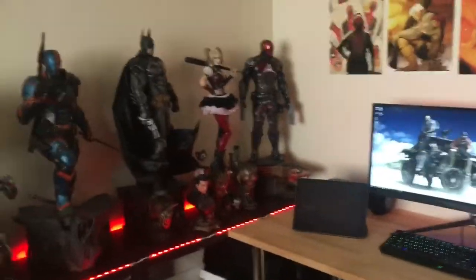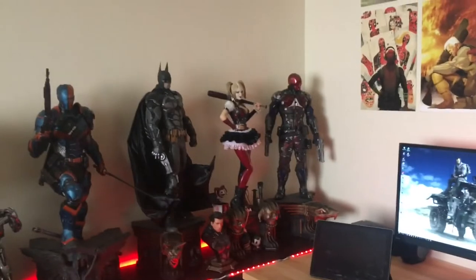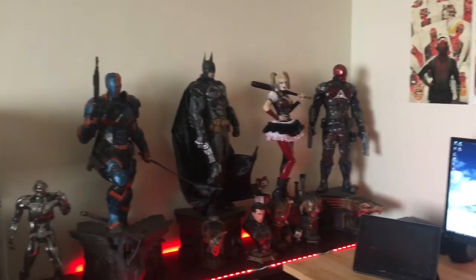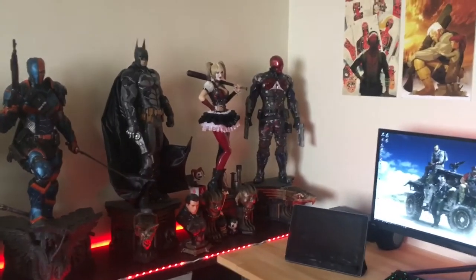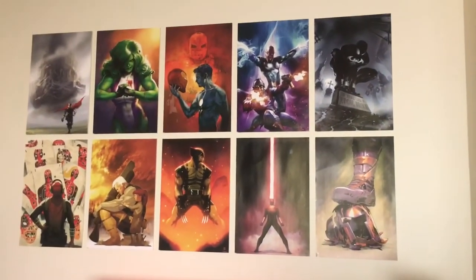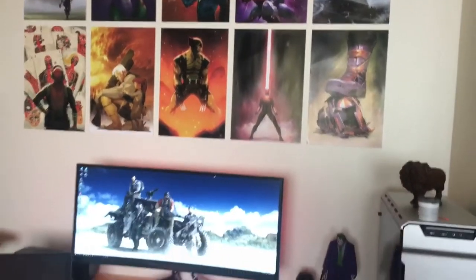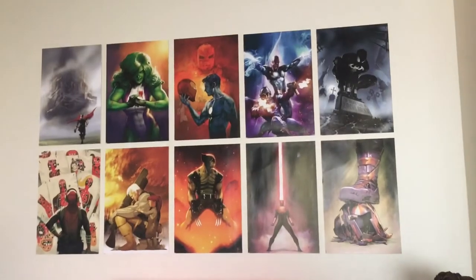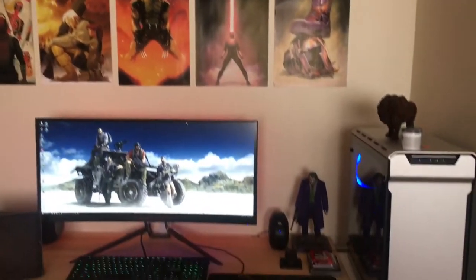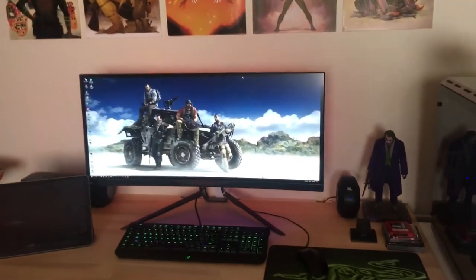This is my room, and it has some of my Prime 1 collection — everything here is one-third scale. For now it's just these four pieces. I also have my art prints, which I got from OldPosters.com — really good quality, I really liked them. And this is my PC.